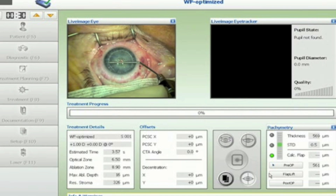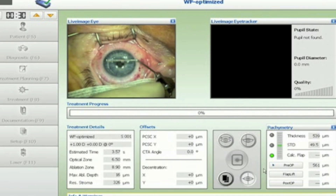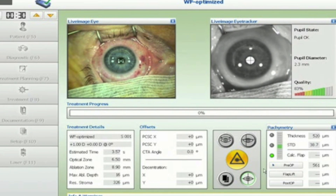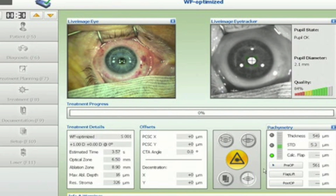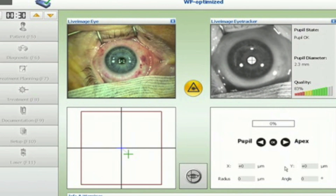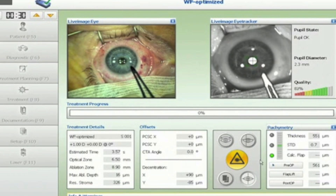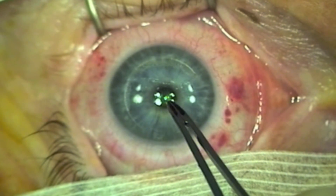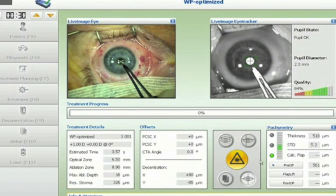Now under the EX500. With the use of the eye tracker, the right foot pedal is pressed, resulting in a red beam marking the cornea at the centre of the ablation. We decentre the ablation to usually halfway between the corneal apex and the centre of the pupil. Pressing the right foot pedal now marks the exact location of where the camera needs to be centred. This point is marked with ink and the right foot pedal is pressed again to validate the ink mark.